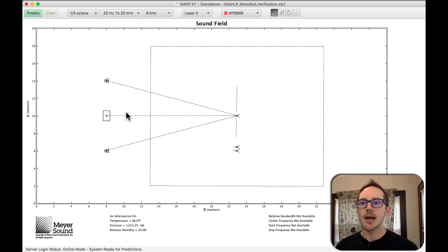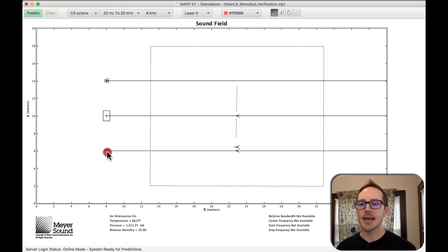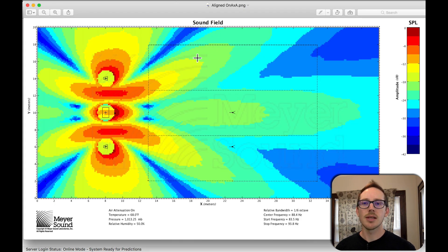Bob McCarthy is suggesting aligning with on-axis A over here — that would be this microphone here — and that gives you a little bit more even results. Still not great everywhere, but more of a democracy: it's good over here and over here, maybe not so good right in the center, but more spread out. Also, the errors are symmetrical.